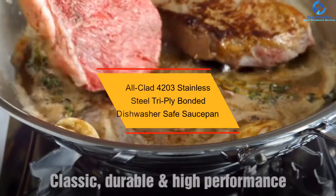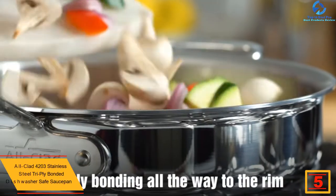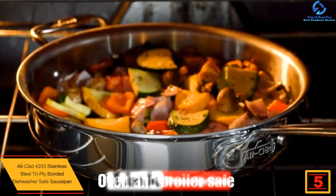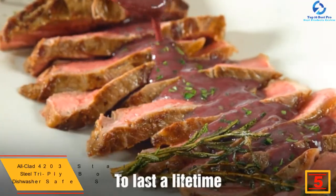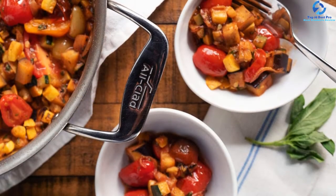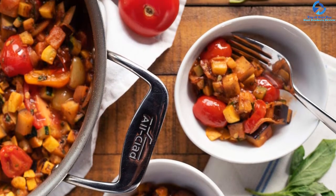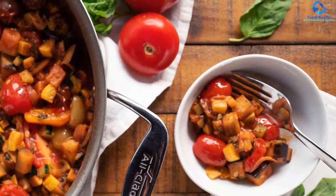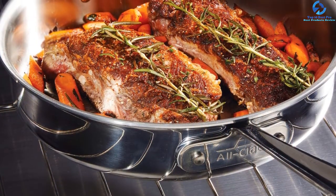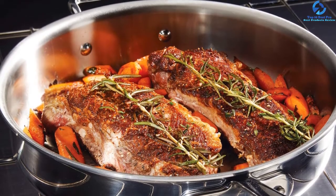At number 5, we have the All-Clad 4203 Stainless Steel Tri-Ply Bonded dishwasher-safe saucepan. This American-made stainless steel saucepan is equipped with tri-ply bonding at an affordable price. It measures approximately 16.63 by 8.25 by 6.88 inches, works on all heat sources, and has a capacity of around three quarts. It comes with a lifetime warranty. Its ply-bonded frame with an aluminum core ensures durability, supreme quality, and even cooking performance.